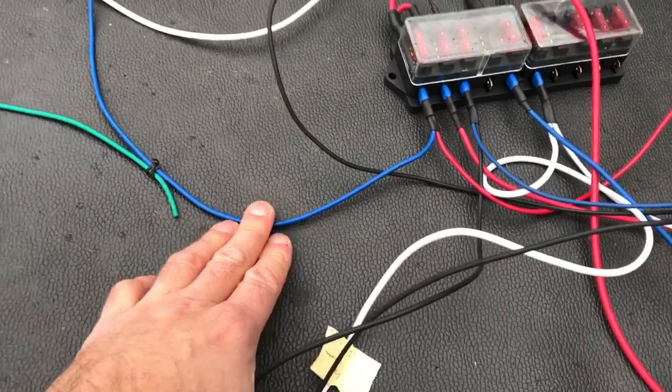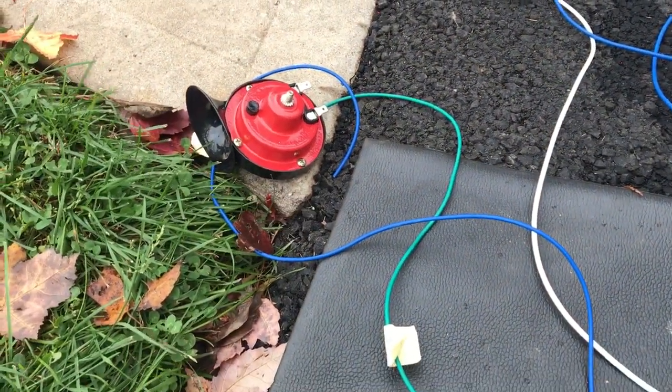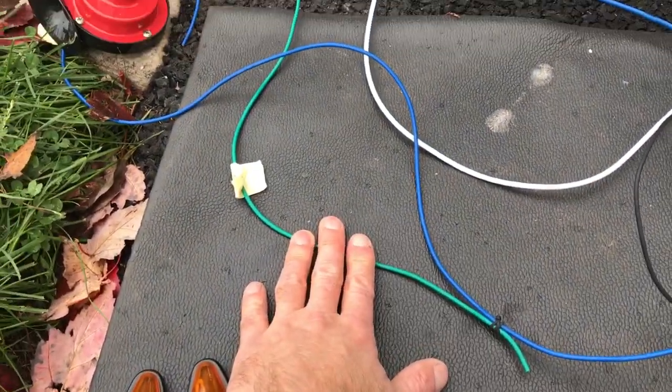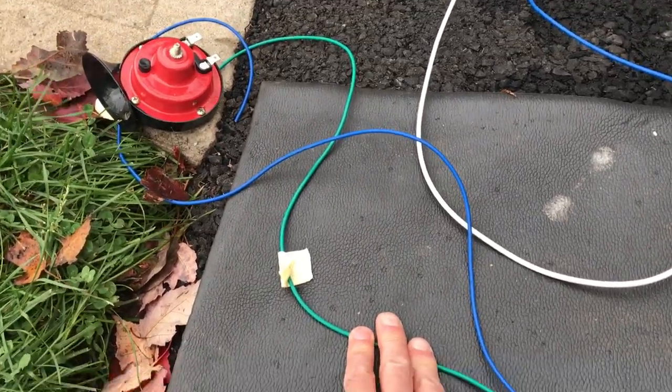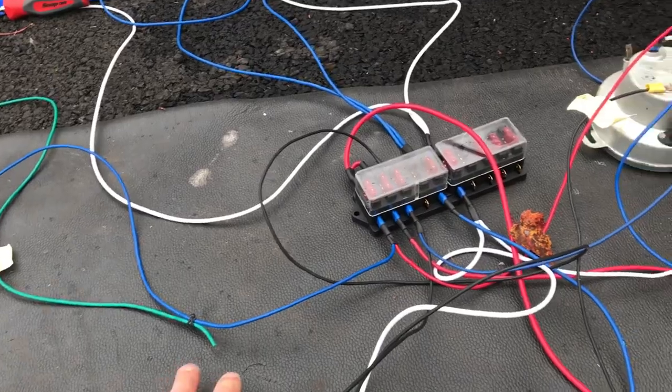From over here we've got the blue and the green — that's going to the horn. I don't know what kind of horn you have, but I have this one right now. The blue will be powered and the green will be the ground. Note that old VW harnesses use green for ground on a lot of the setups. I'll also be using black wires for my ground setups.